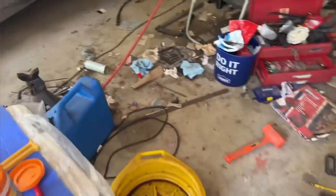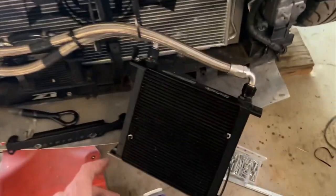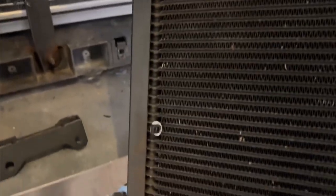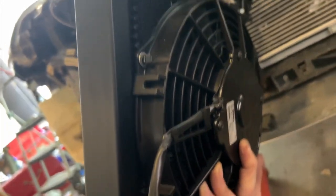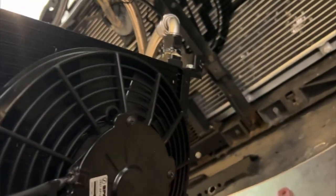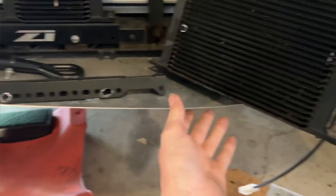Right now I've got the front end of the car apart. I ended up mounting the Spal fan already with four zip ties - one on each corner. It's a pull-type fan, so I have to put this on the back side of my oil cooler. I can't put it on the front side unfortunately, but I got that attached.